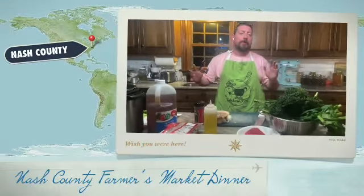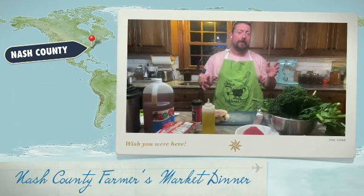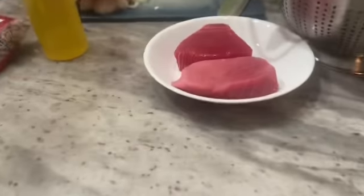Hey everybody, welcome to another edition of Kitchen Goat. I'm Jason, and today we've done a field trip down to the Nash County Farmers Market. You can always check out your local farmers markets even this late in the season, especially in North Carolina. So what we're going to do — I got some tuna steaks here from Washington Crab.